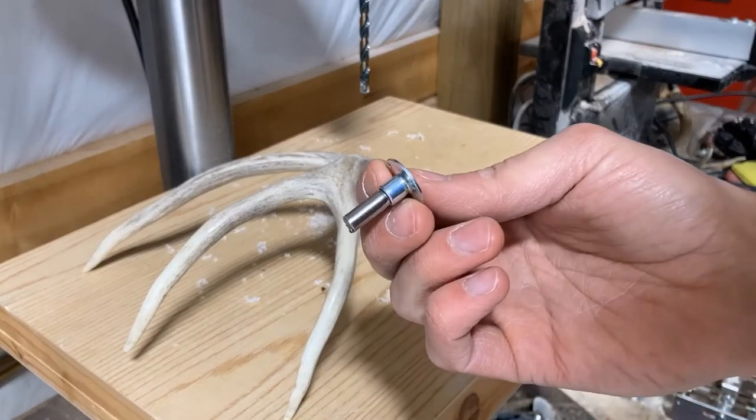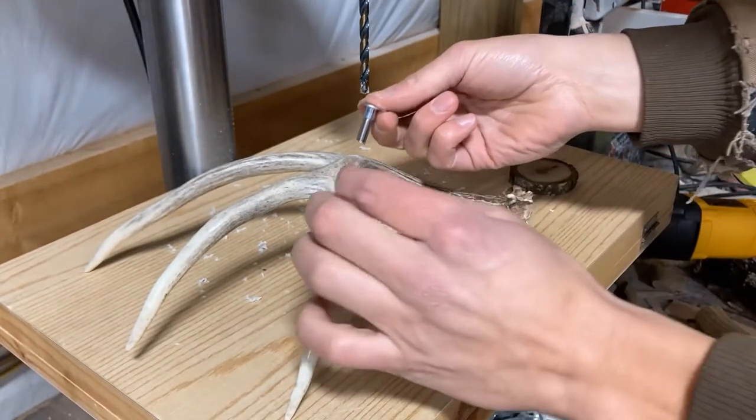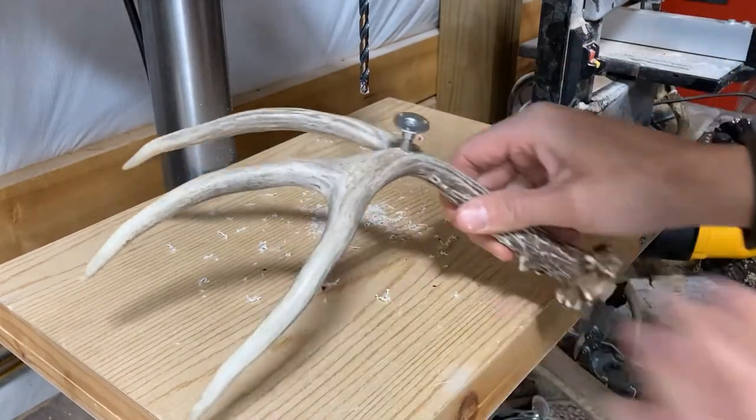Now that we've got this little connector piece all assembled, it's time to put it in the antler and make sure it's at the right height. Yep, looks good to me.